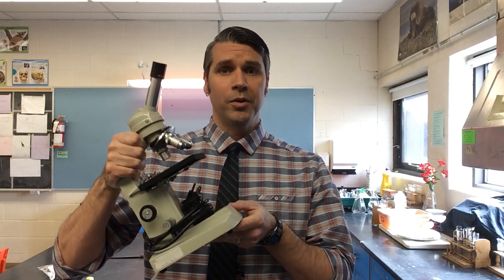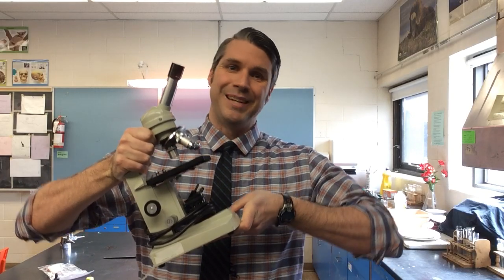Hello and welcome to making a cheek cell slide. This is a microscope. Please remember when carrying one to your workstation to always use two hands, just like me.